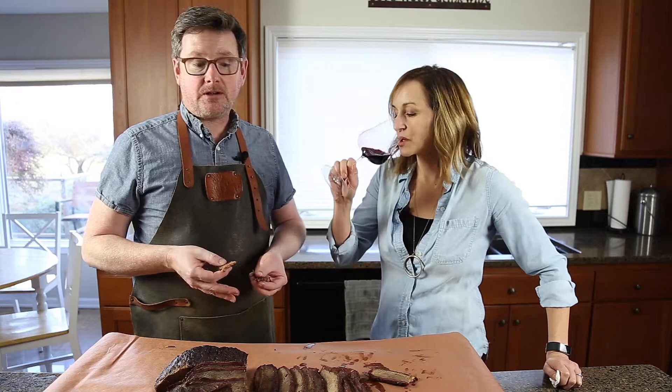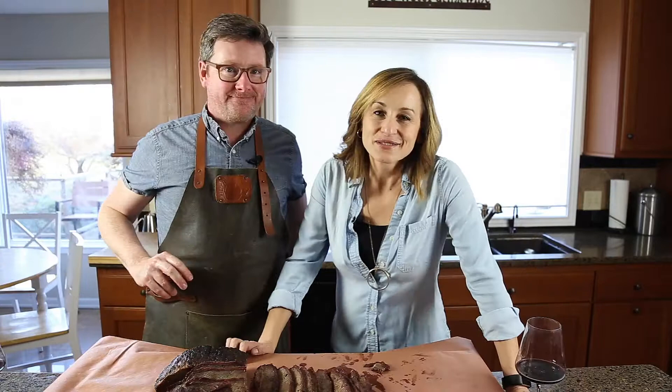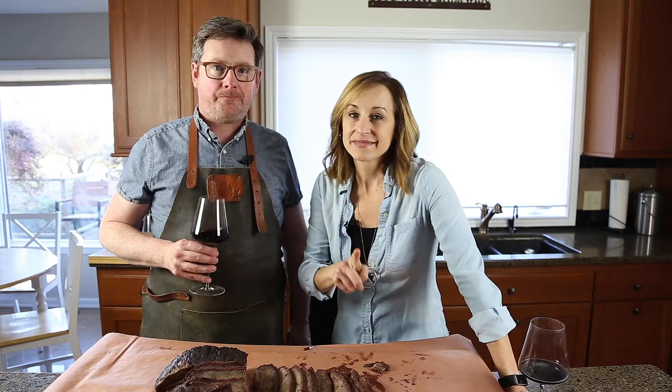Cheers to that! Thank you so much for watching. If you enjoyed this video, please feel free to give a thumbs up, subscribe to the channel, and tell your friends about it. And if you want to know what wine we like to pair with brisket, just head to the recipe on Vindulge.com.